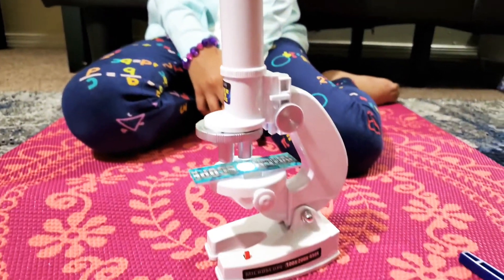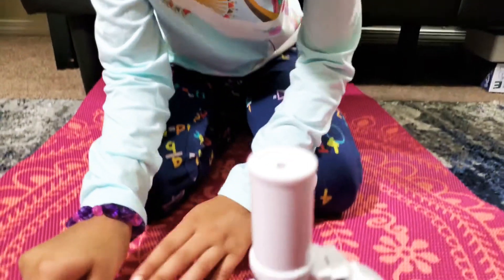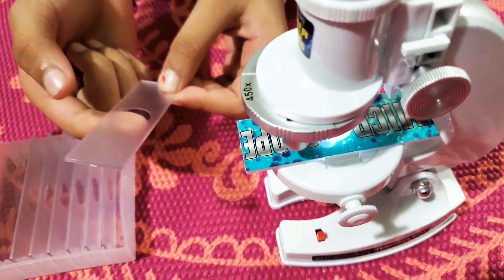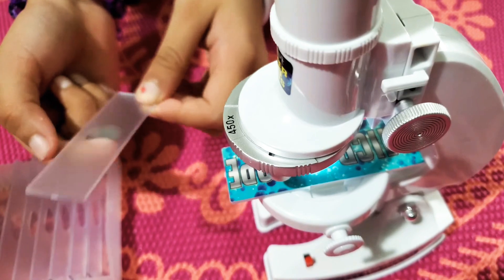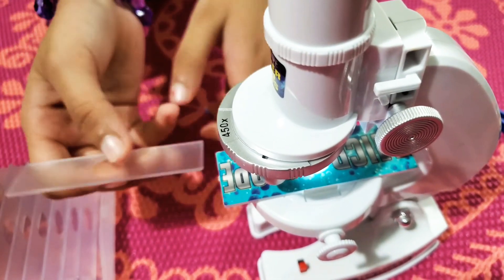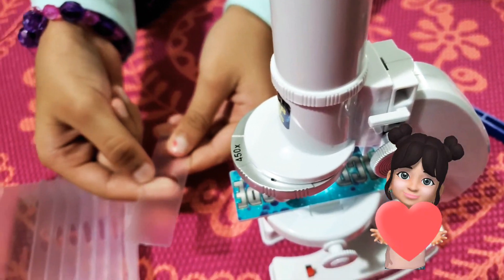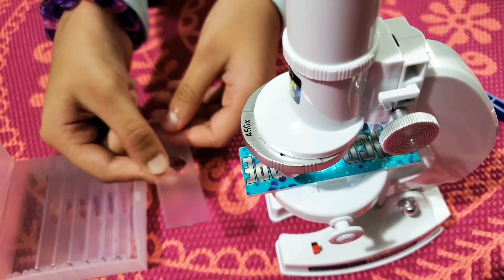I like this microscope — this will be my favorite toy. This is a nice scientific toy. There are seven slides here, and you can take an example — you can put slime, sauce, any type of food or toy, put it on the slide and see what is in it. But if it's plain and you just put it under light, you can't see anything except a white light. That's all we have today — I hope you enjoyed my video. Bye bye!